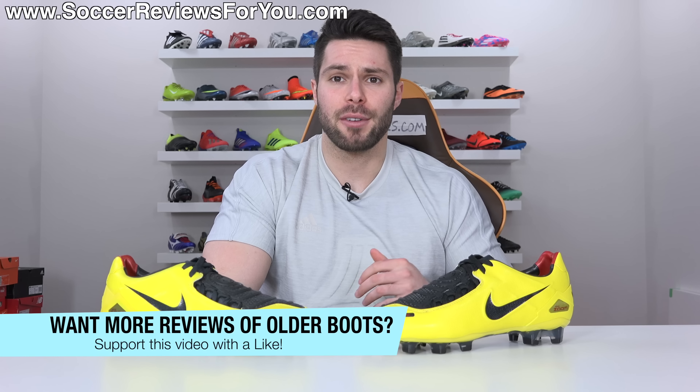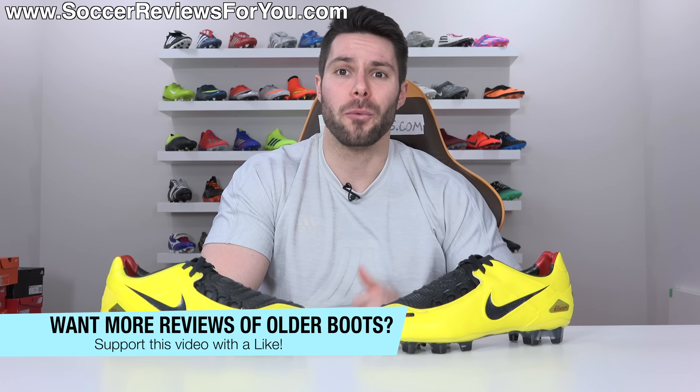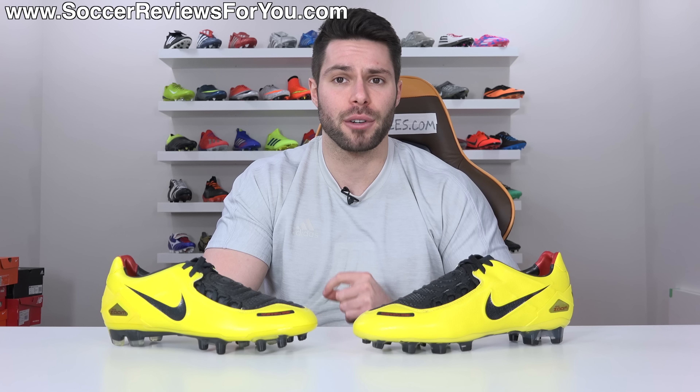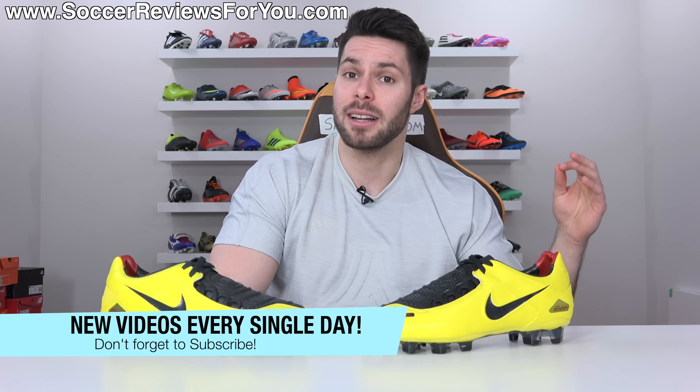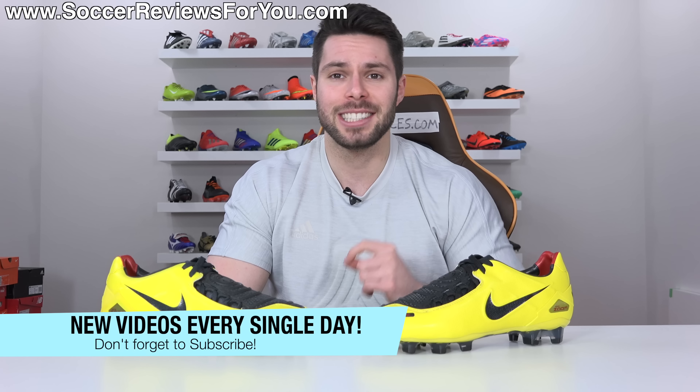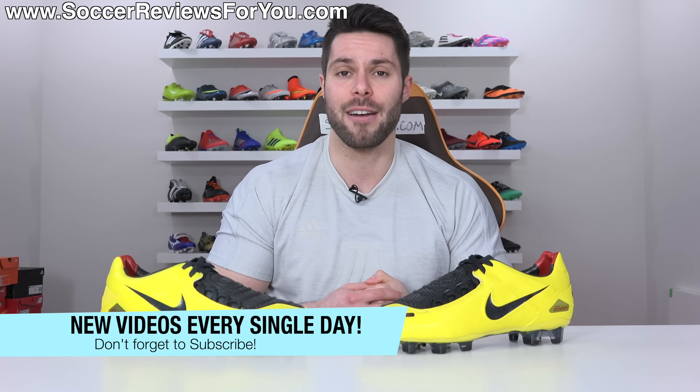If you guys enjoy this video and would perhaps like to see more reviews of older boots, please support it with a like. If you're new here watching for the first time and don't want to miss out on future content, please hit that subscribe button along with the bell notification so you get notified when the next video goes live.